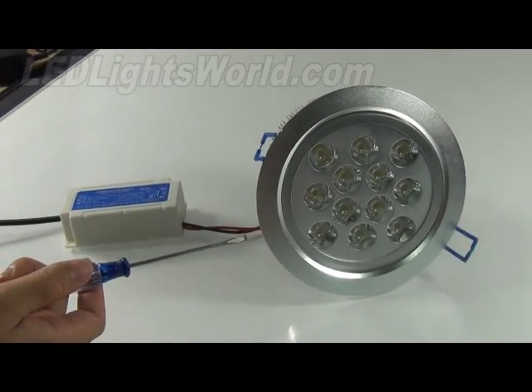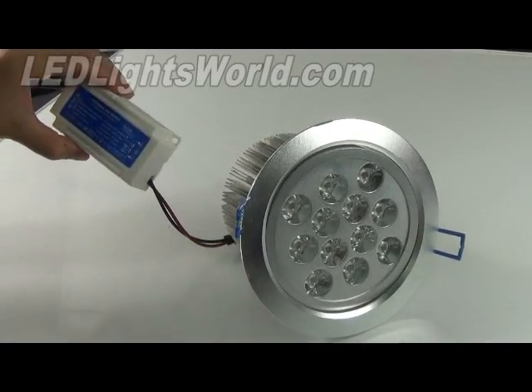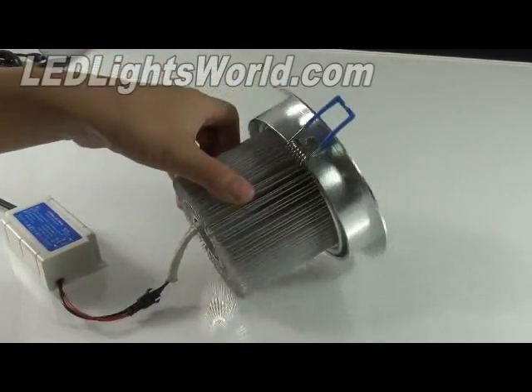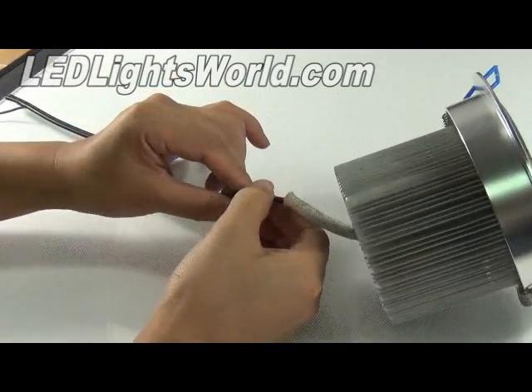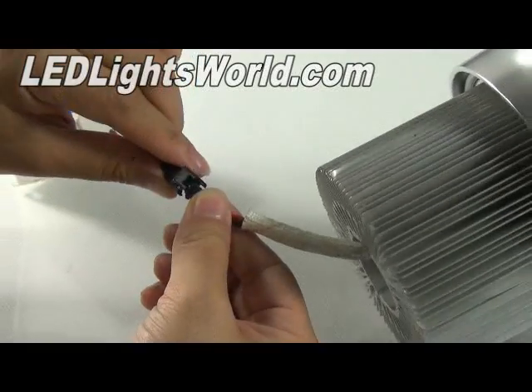This is a LED downlight. It comes with an AC voltage driver. The driver and the downlight are connected to each other through the plug-in connector. You can pull it out and plug it in.